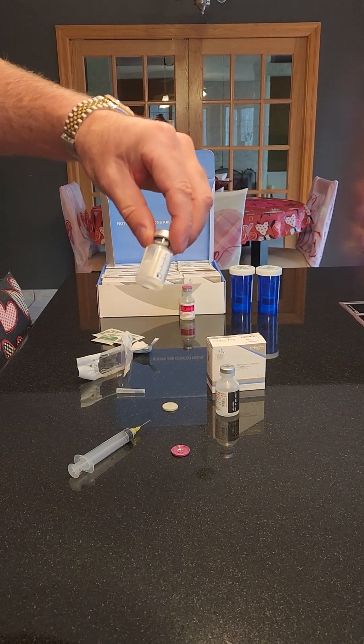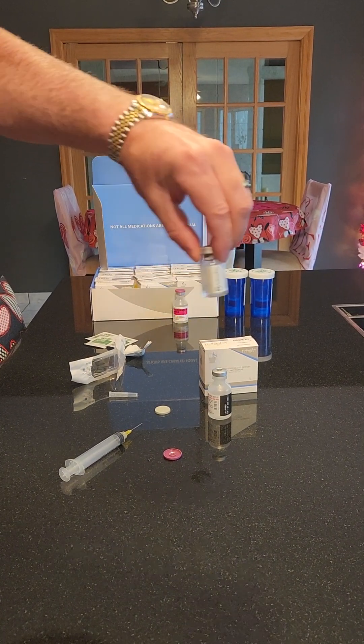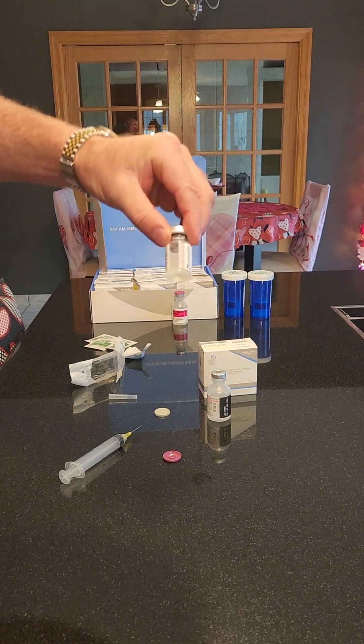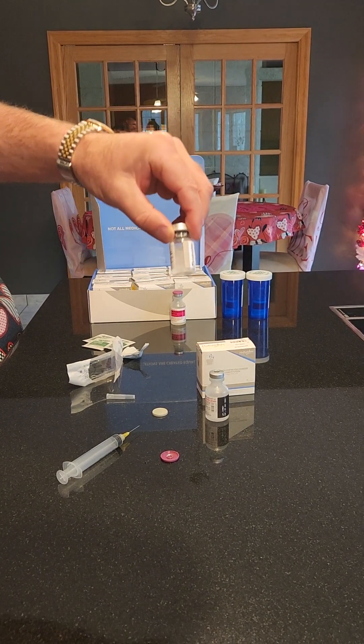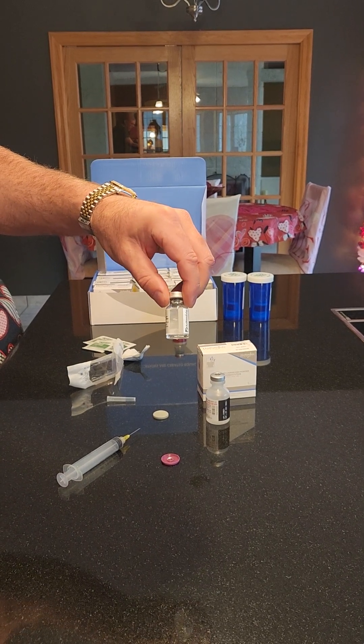You should never shake the contents. This is kind of what it'll look like at first — just gently swirl it, turn it upside down, and as you'll see it'll begin to clear. Usually let this set for about an hour, but as soon as you mix these, put them in the refrigerator right away. That's it, thank you.